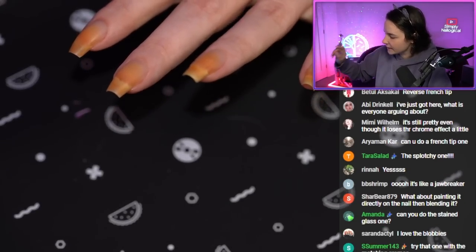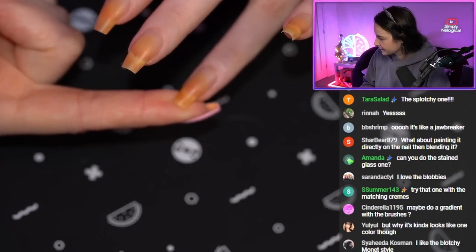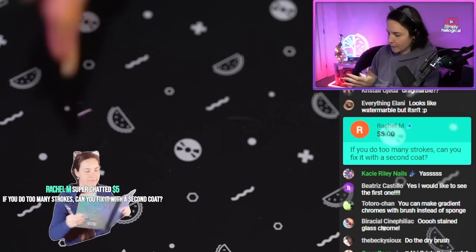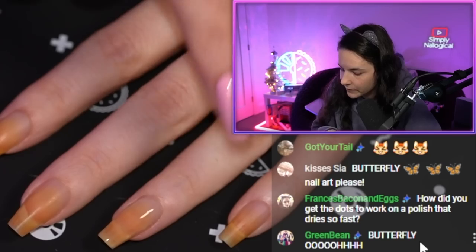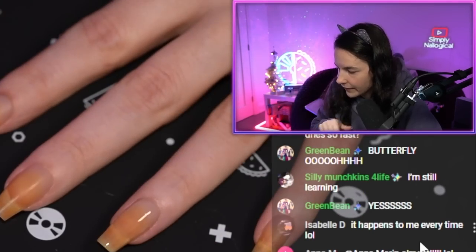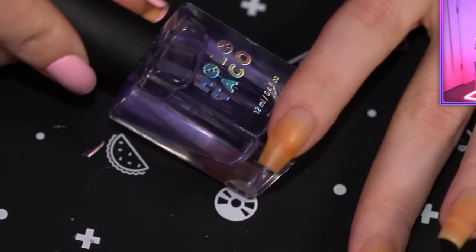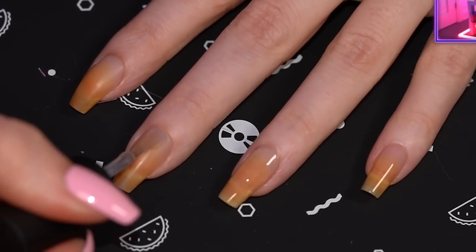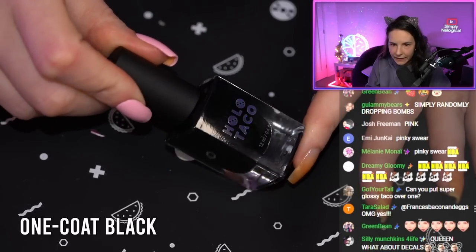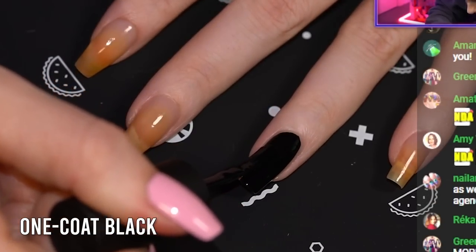I think the accent nail should be a black base. So on the black base nail I'll just put down a regular base coat. I just put smoothing base on this nail because I'm going to go in with one coat black here. On the other nails, the quick dry base, because I'm going to do a chrome layer first. I've got one coat black — it's all about the one coat polishes today.